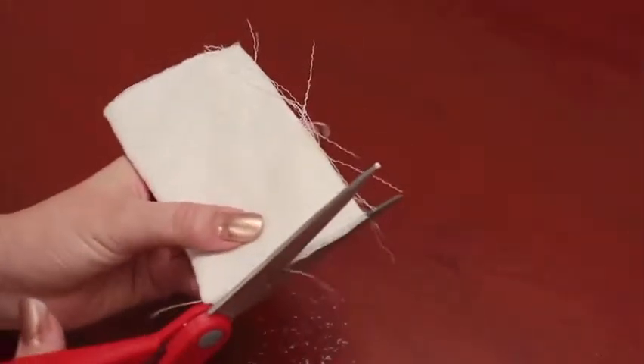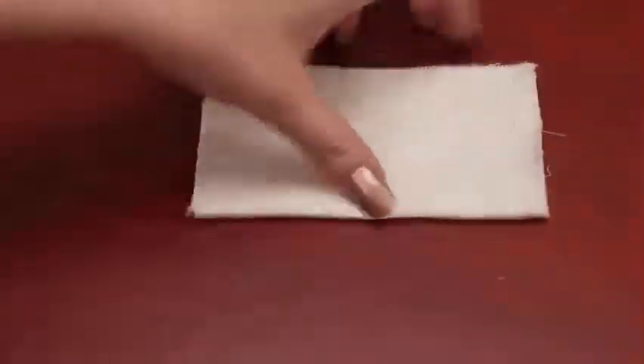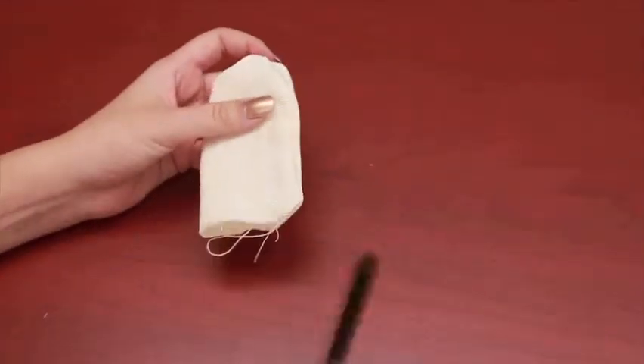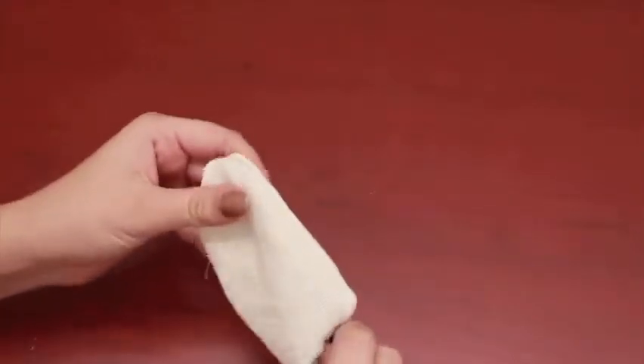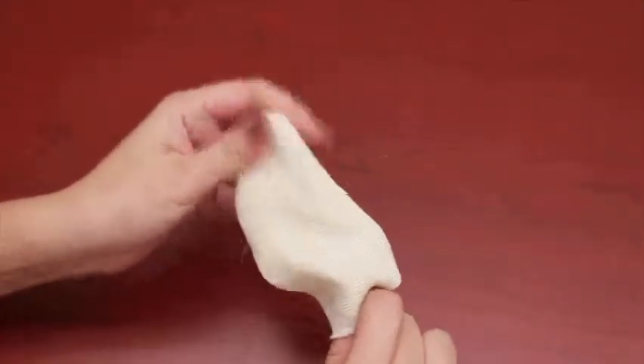Let's go ahead and trim around the edges. Now that we've got all three sides trimmed, it's time to turn it inside out. I usually take a marker or a pencil, or anything I can kind of push the edges out with, so that way we can get a nice clean shape.